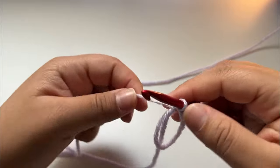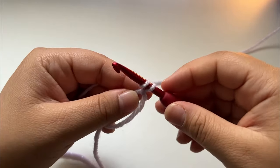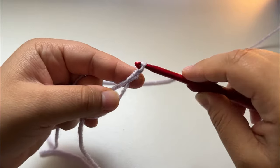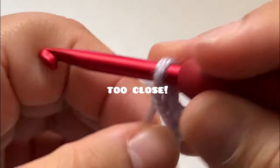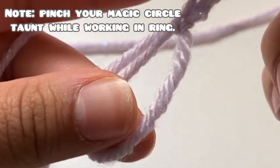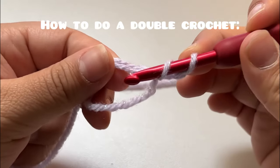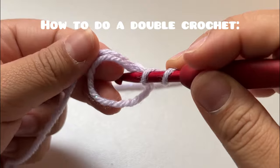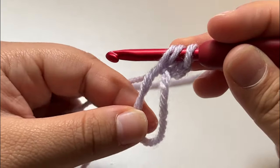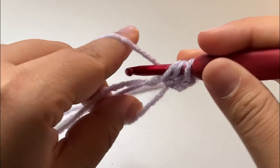Now I'm going to chain two. To chain two: yarn over, pull through the loop once — that's one chain — then do one more, so that's two. Now we're going to do a double crochet into the circle: yarn over, go through the circle, pull through — you have three loops on your hook — yarn over...